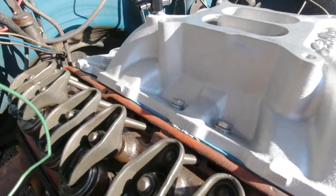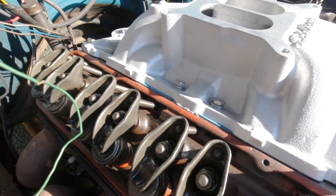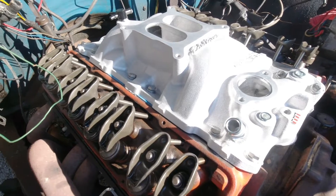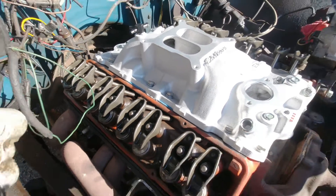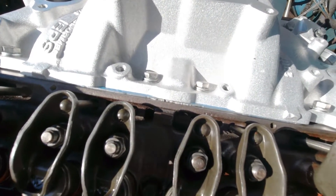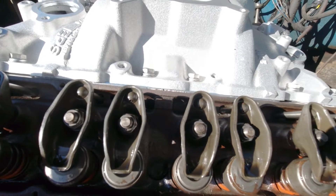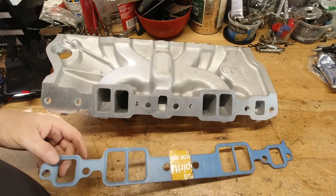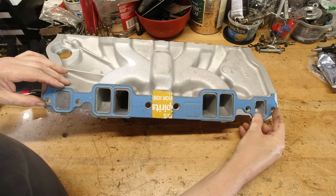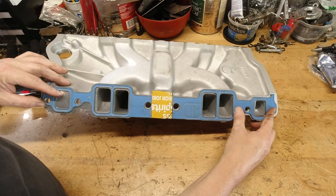Once we get the intake manifold down on the engine, you can see how that squishes out a little bit. We'll add just a bit of RTV on the gasket side to make sure it seals up between the cylinder head and the intake manifold, and you're done. That little block-off plate doesn't stick up too high, it seals nicely, and there's just a little bit of RTV squeezed out — that's all you need. It's sealed, it's blocked off from the exhaust crossover, and you want that cooler, denser air going down into the engine.